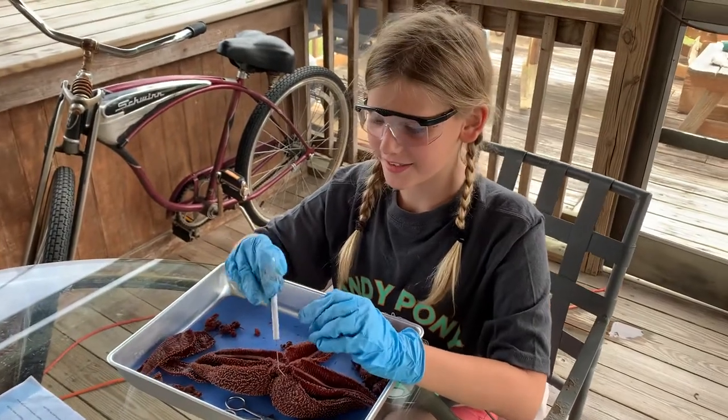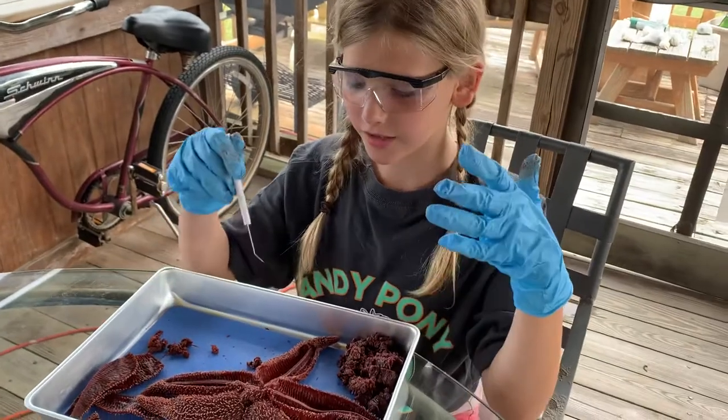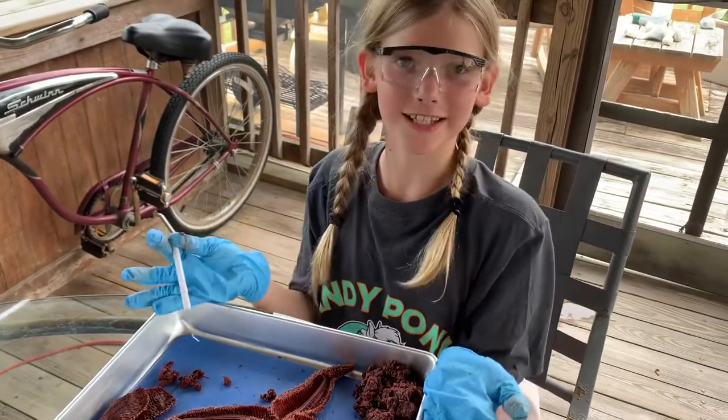Hi, this is Harper, and I will be doing a summary of my starfish dissection.